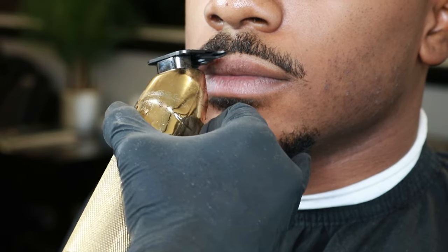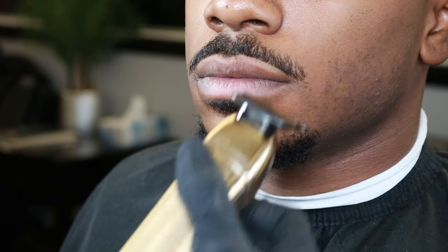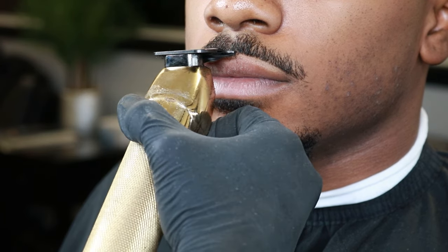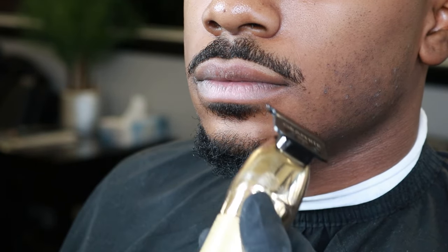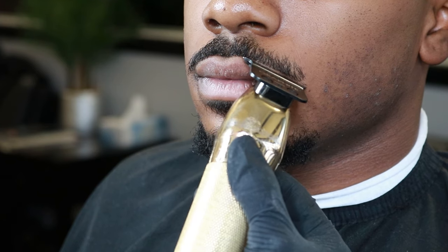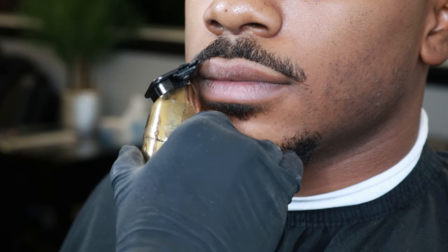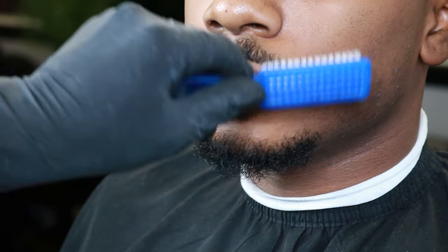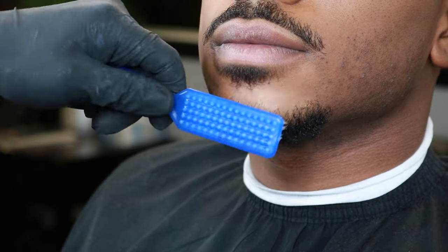As you line up the mustache and connect the middle, I like using the corner of my trimmers to make sure everything is nice and precise. Take your time and make sure both sides are perpendicular — if you have to step back to look at both sides, do so, just make sure all sides are even. Make sure all the hair is brushed down and go over it again to make sure everything is all even.